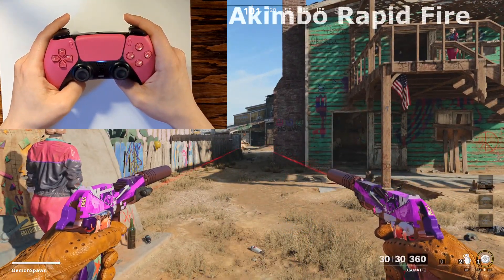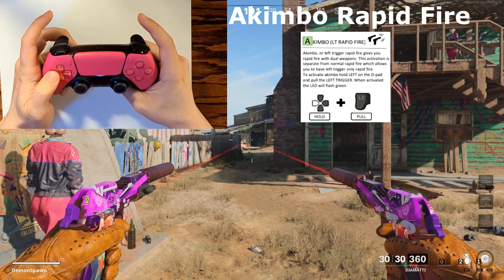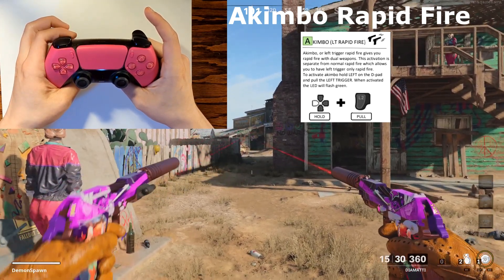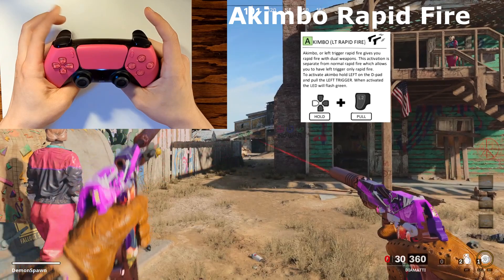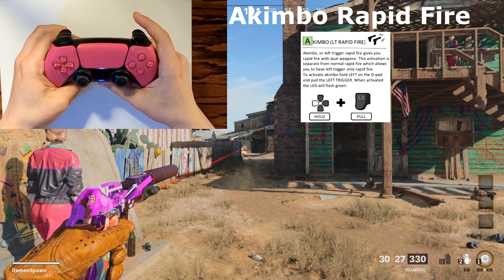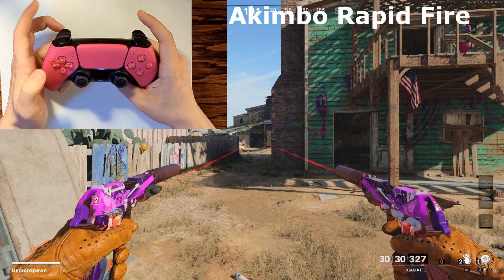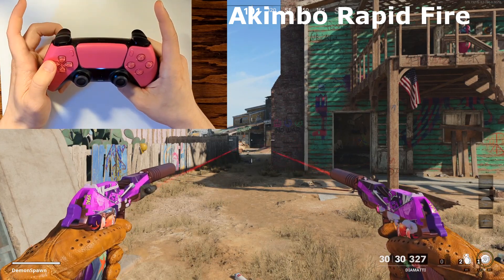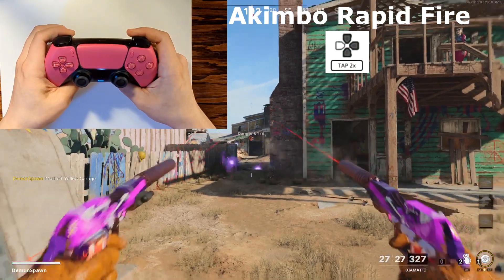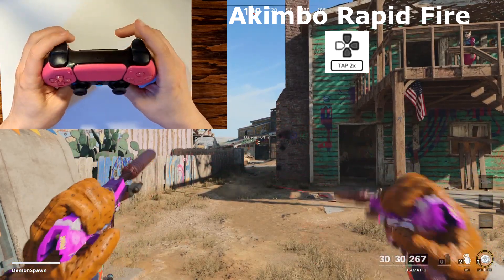This next mode is very fun with dual-wielded weapons and it's called akimbo rapid fire. It essentially turns L2 into rapid fire. To activate it, hold down the left arrow and then pull down L2 — the microphone LED is going to start flashing blue, which means akimbo rapid fire is now activated. The beauty of the rapid fire mod chip is that you can turn on multiple modes at the same time. To add rapid fire to the right gun as well, double tap left and you'll now have two modes on simultaneously — pulling down L2 and R2 gives you rapid fire on both triggers.